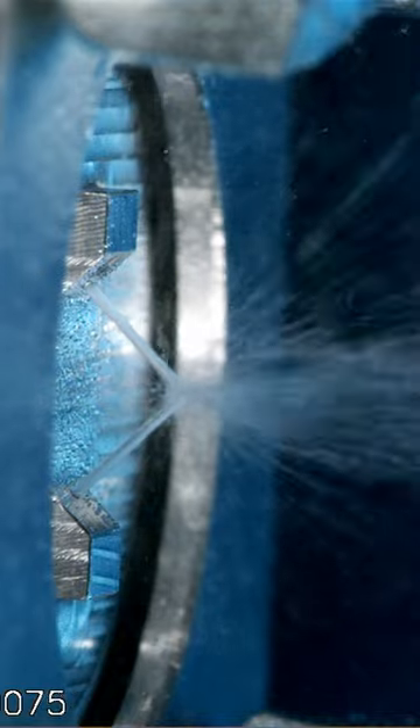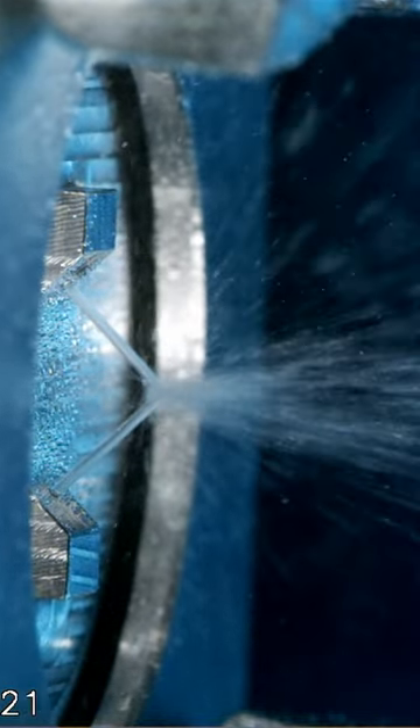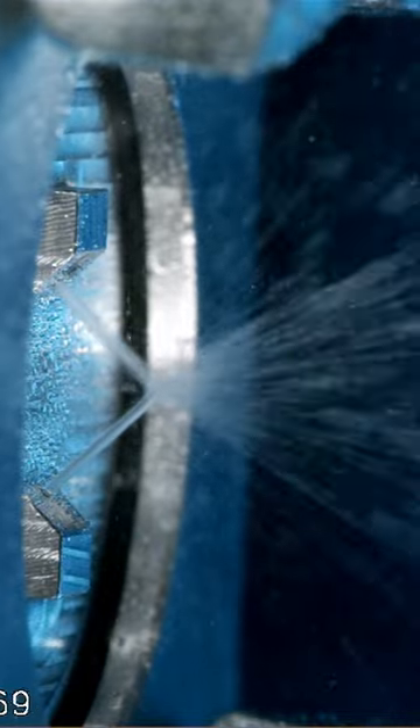This setup makes sure that the fuel and oxidizer are thoroughly mixed before combustion. It also helps generate very small droplets, which make combustion smoother and more efficient.